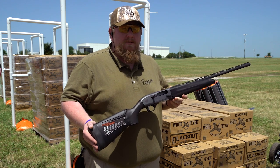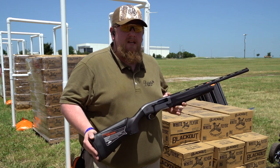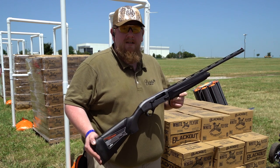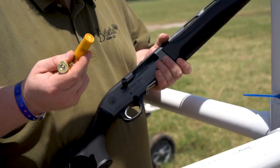Now, after having gone through the features on the new A300 Ultima 20 gauge, we're going to do a little live fire demonstration out here at the firing range at DU Expo 2021 in Dallas. We're shooting Federal Top Gun target loads out here at the range.